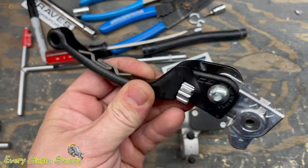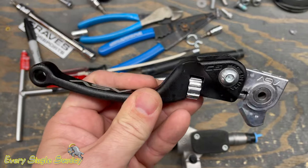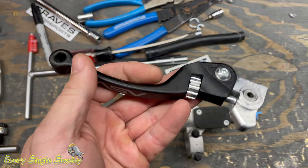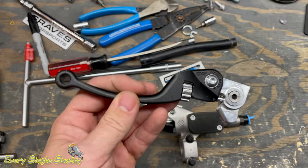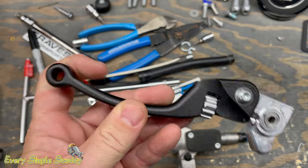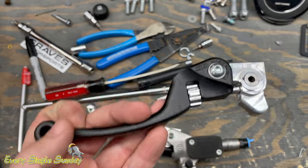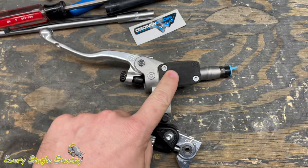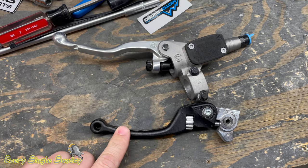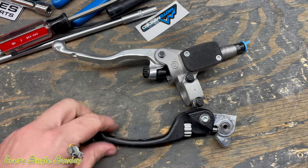And then this is an ASV C6 lever — ASV is the brand, C6 is the model. They make a few different models and this is my favorite. A lot of people ask about running a short clutch lever that doesn't smash their fingers, but I run a full length clutch lever because I like extra leverage. On a long day on the bike — eight, ten, twelve hours — you want more leverage to make the pull lighter. A light clutch master cylinder with a long lever is going to give you the lightest pull possible. If you set it up properly, you don't need to pull it in hard with one or two fingers.